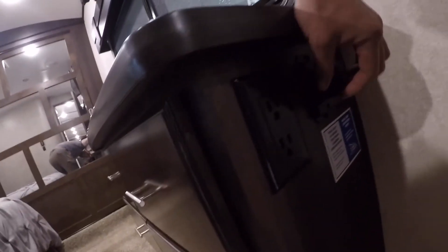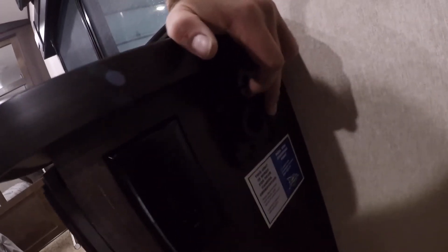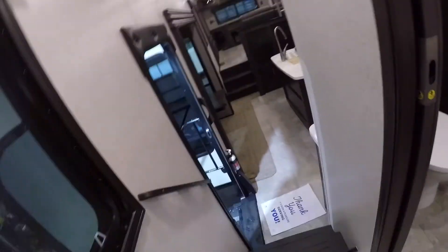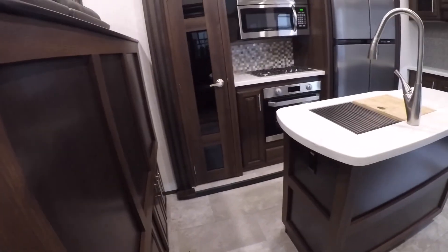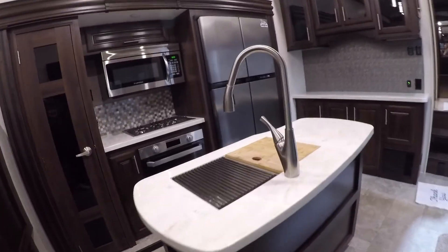Here we have your 12-volt power for anything 12-volt you might need, and more USB charging as well. That about does it for your new trailer — I hope you enjoy it. This is a really nice trailer. If I missed anything, I apologize. Feel free to give us a call and we'll try to answer any questions you might have. Congratulations and enjoy your new trailer!